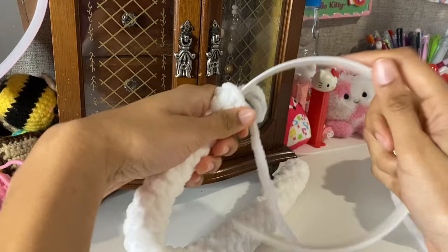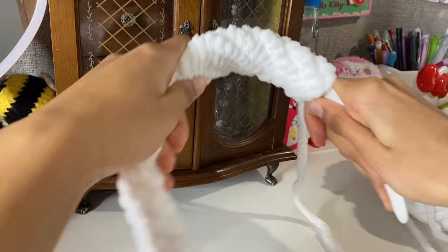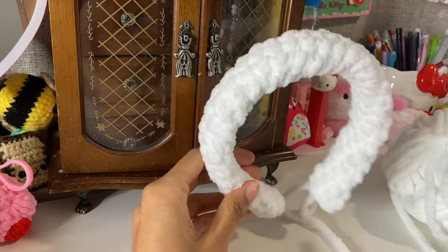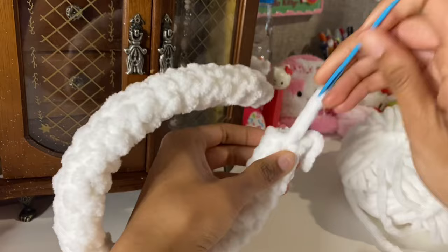Once you reach the length, just slide it all on. Make sure you don't accidentally break your headband — I was kind of rough with it — just try it on and make sure it's fitting. Then we're going to finish that off and weave in the ends.